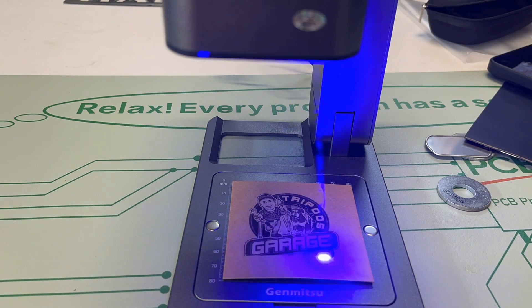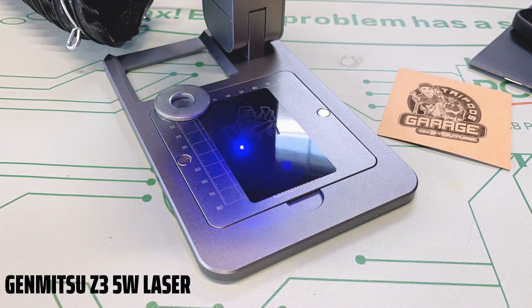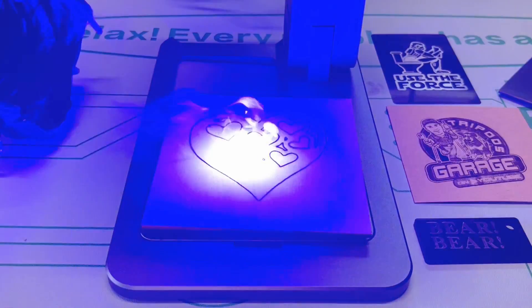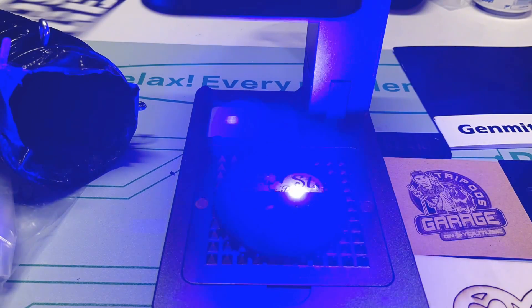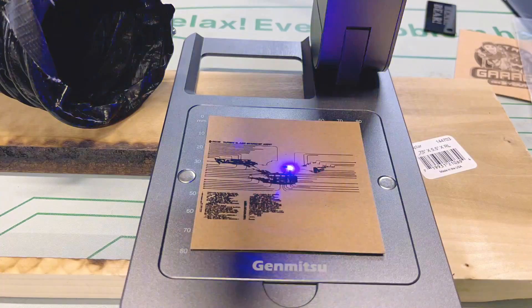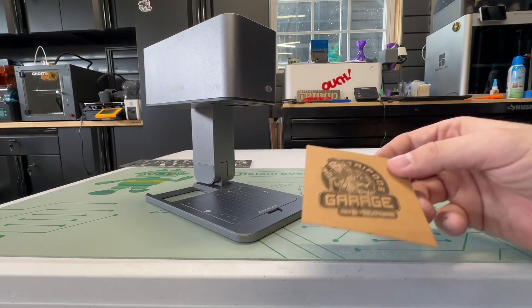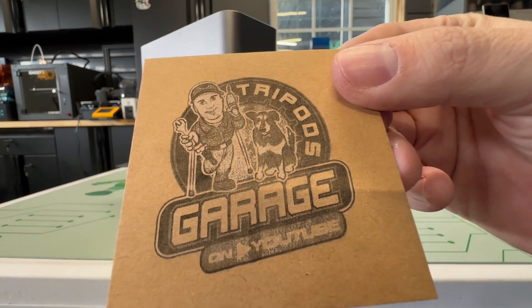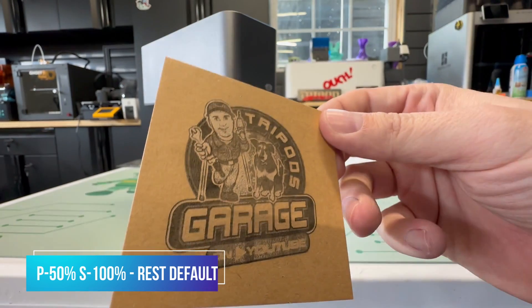Let's see the results I've achieved with this little laser. I did my logo at 50% power, 5% speed, and it came out really nice on this cardboard. So yes, it can do pictures.